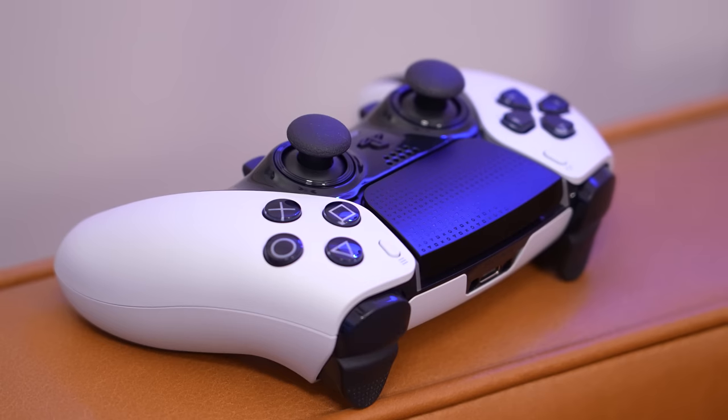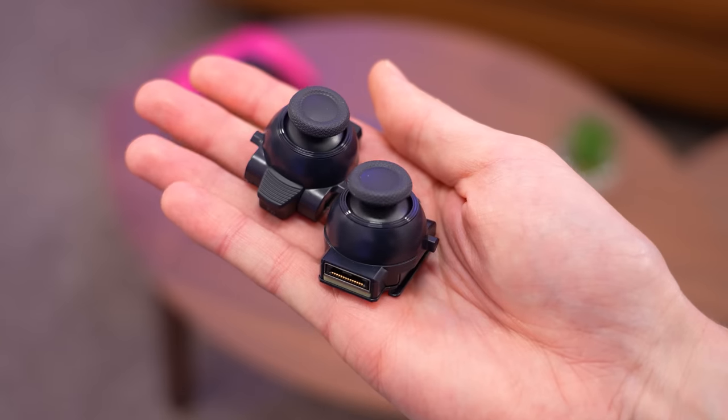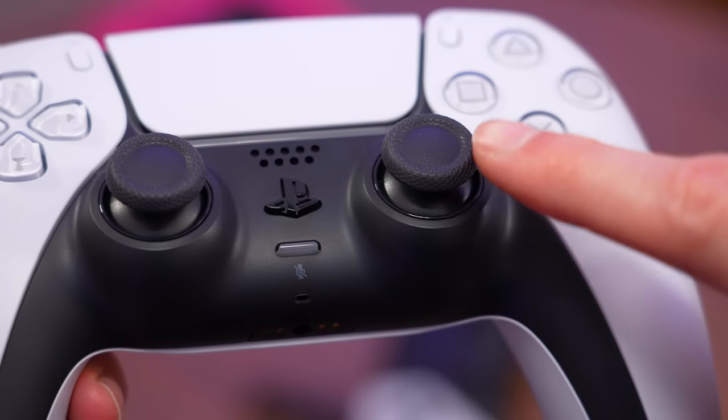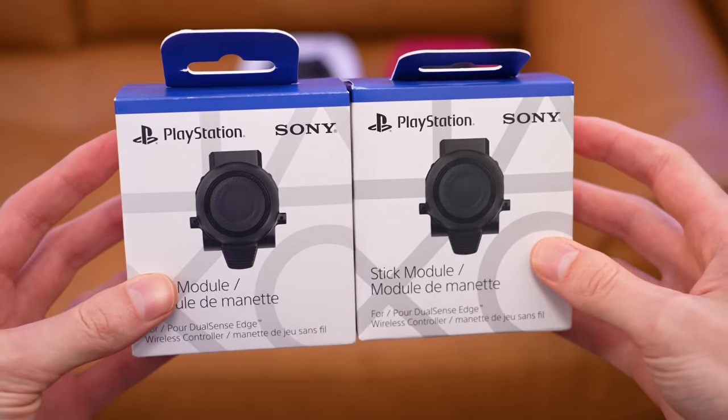Just like I said in my original video about the DualSense Edge, of all the new features that were added to this controller, the replaceable thumbstick modules are in fact the biggest game changer, because instead of replacing your DualSense whenever the thumbsticks wear out, you can simply replace the thumbsticks themselves for a third of the price.